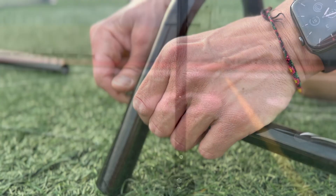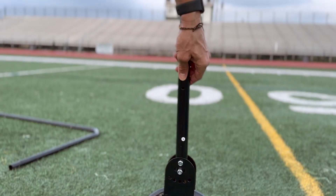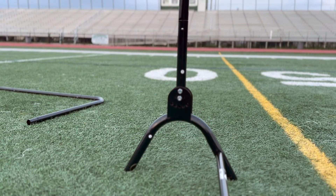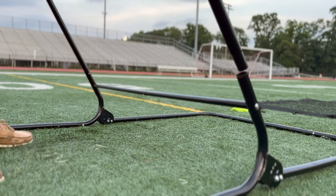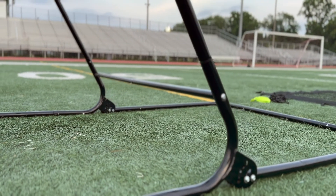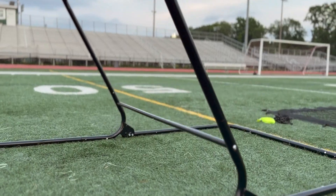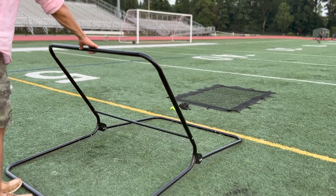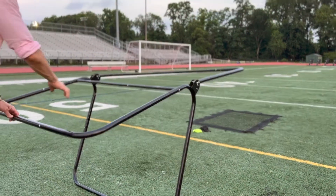Now you can assemble all the parts together to complete the frame setup. Connect the three largest parts of the frame. It is recommended to lay the frame down to facilitate attaching the legs. Once the legs are attached, stand up the entire frame and ensure that the upper part is leaning towards the front as shown.